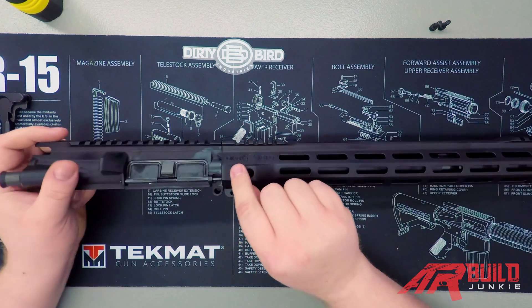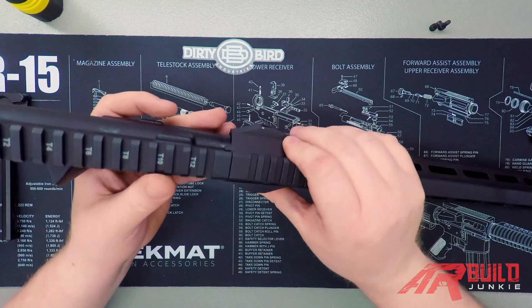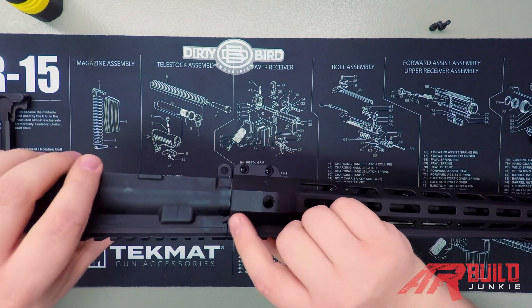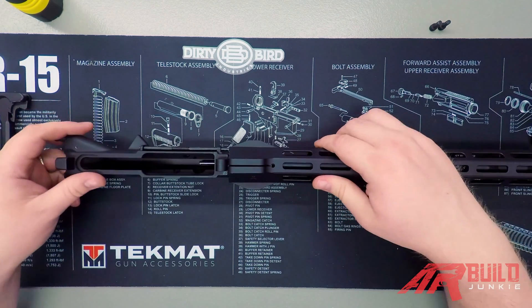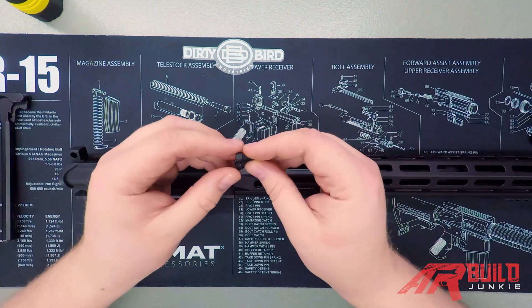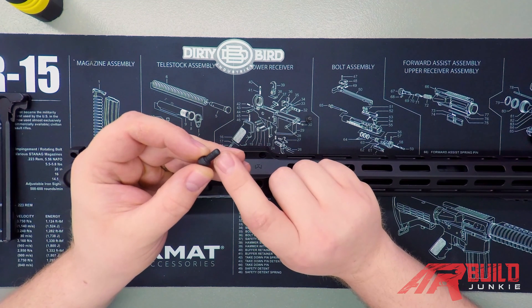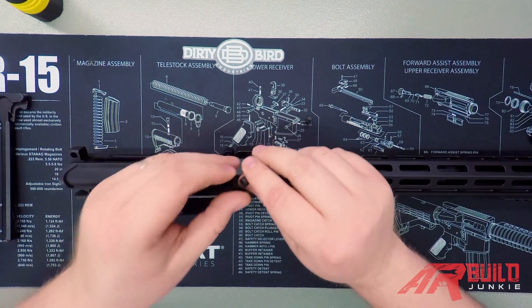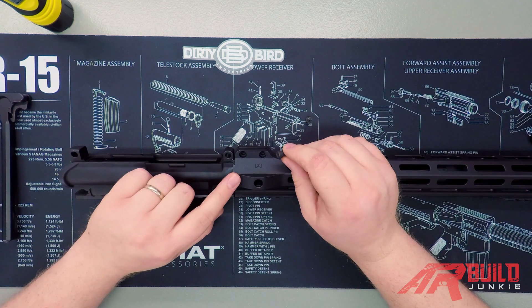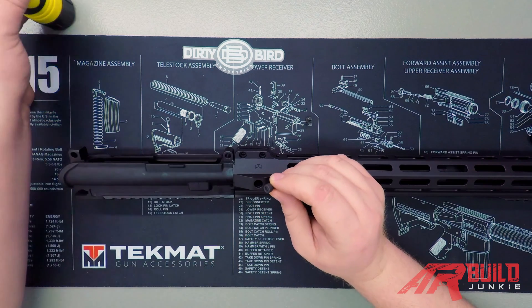We're going to make sure everything mates up here. With a lot of hand guards on a forged-style receiver, you're going to see little tabs to line everything up. You want to make sure that the rail sections up top line up and these tabs go over your upper receiver. Then we're going to go ahead and install our screws — this one uses two Allen head screws. It can be a good idea to put a little blue Loctite on these, though we're skipping that today for demonstration. Pay attention to the manufacturer's instructions: with this hand guard from Dirty Bird Industries, they specify 30 to 40 inch-pounds of torque on this screw, so that's what we have our torque screwdriver set to.